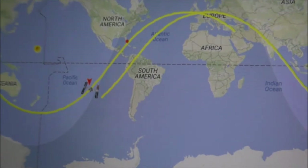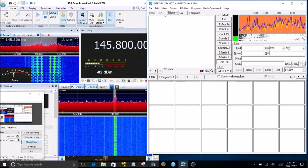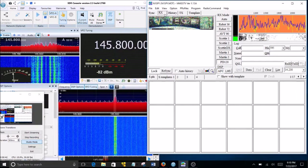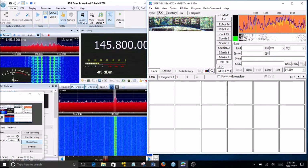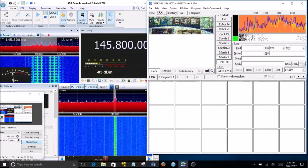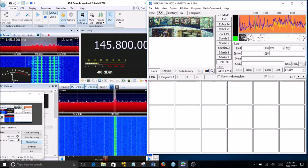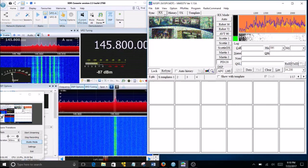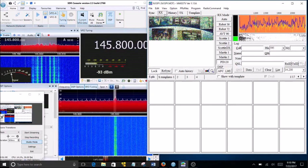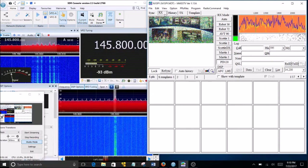We're ready for another pass. In this first attempt, the ISS was too low below the horizon, so the picture was a little unclear.